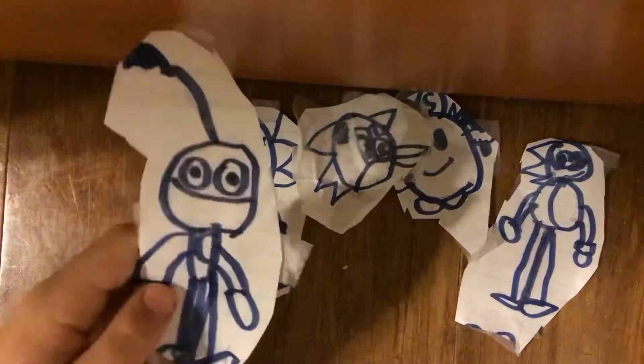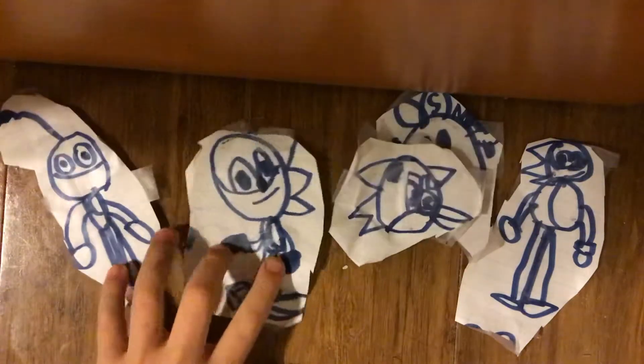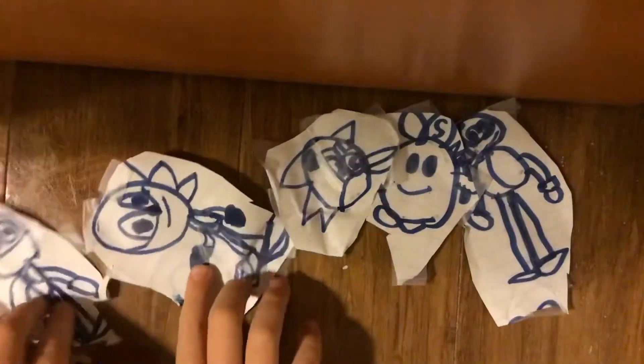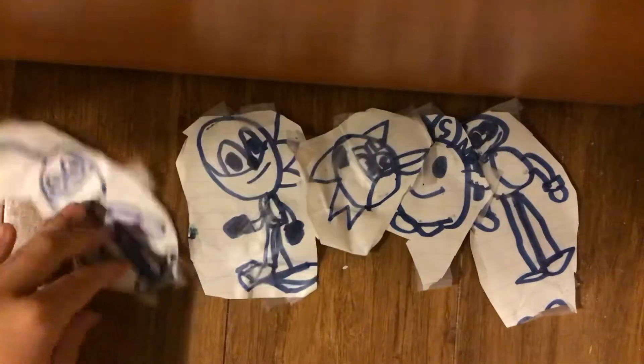And here is Tails Doll. Yeah, I forgot to tell you that it was Tails Doll. But here's the fourth set I made.